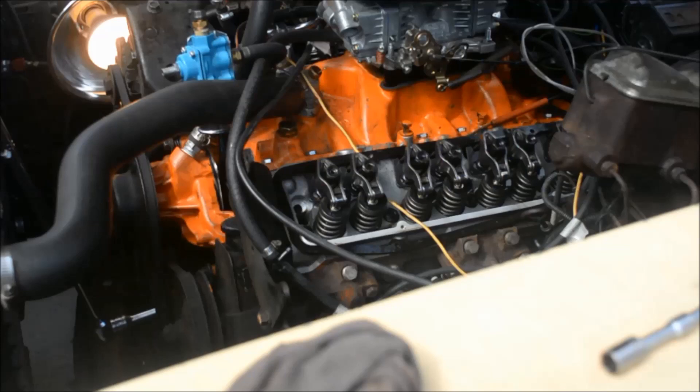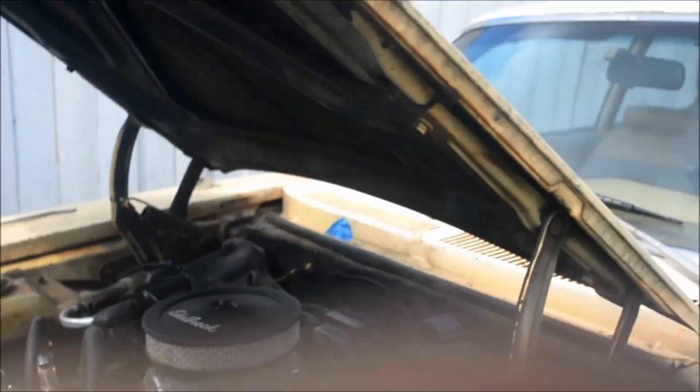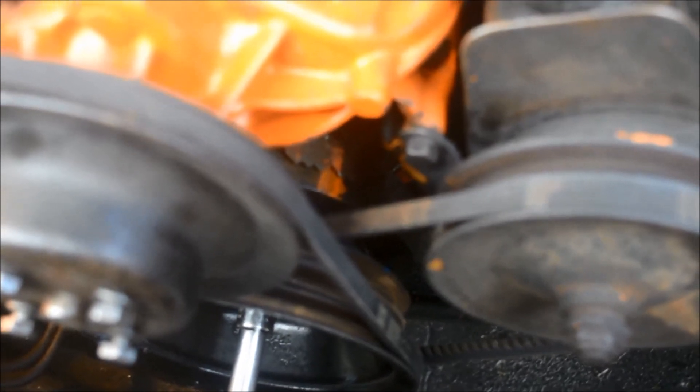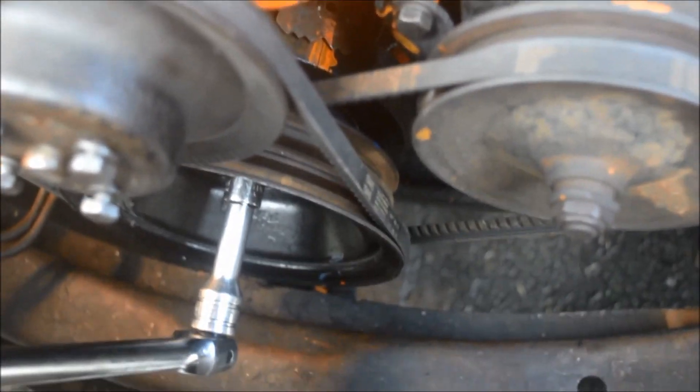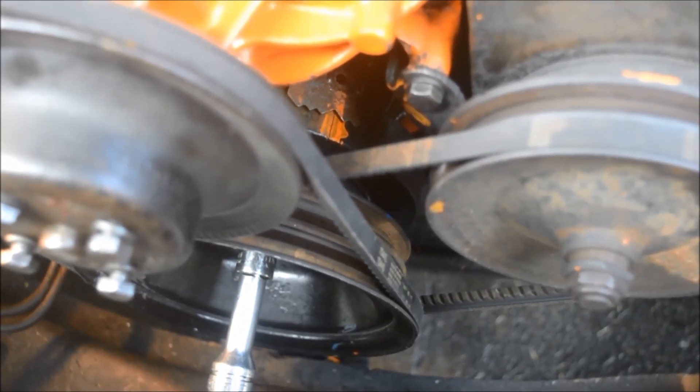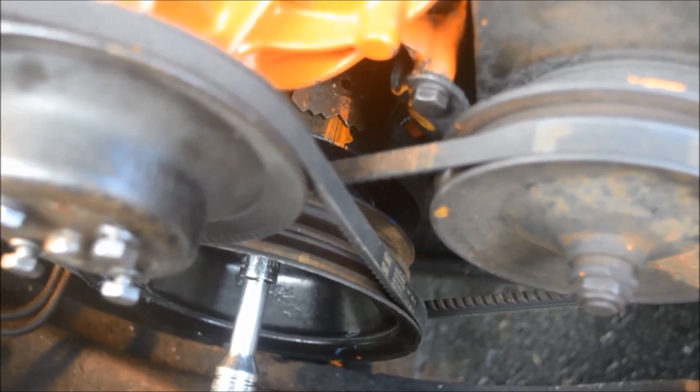You should have seen the intake valve open and then close. I'm going to show you the harmonic balancer at zero on the timing mark — it's actually around 2 degrees on mine since it is an aftermarket camshaft. That's TDC at number one, compression stroke. Now I'll adjust cylinder number one.